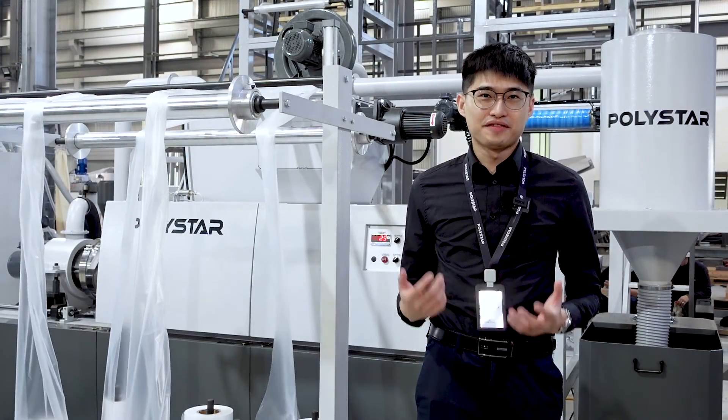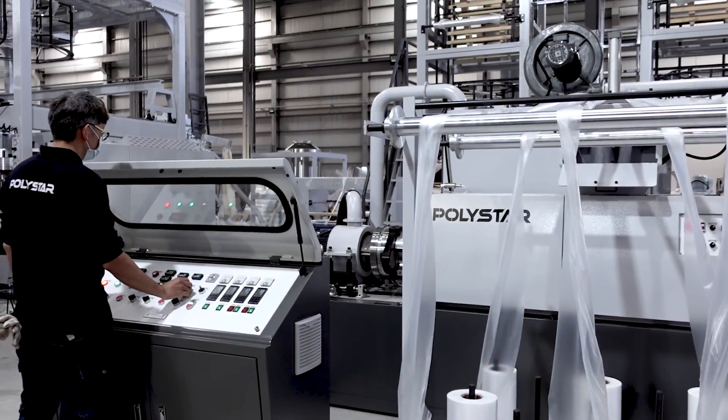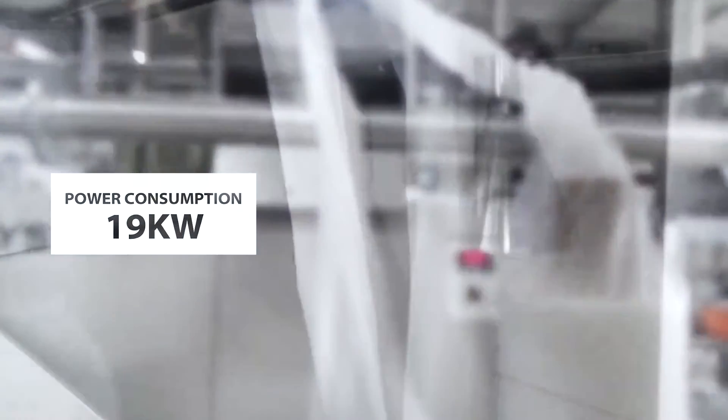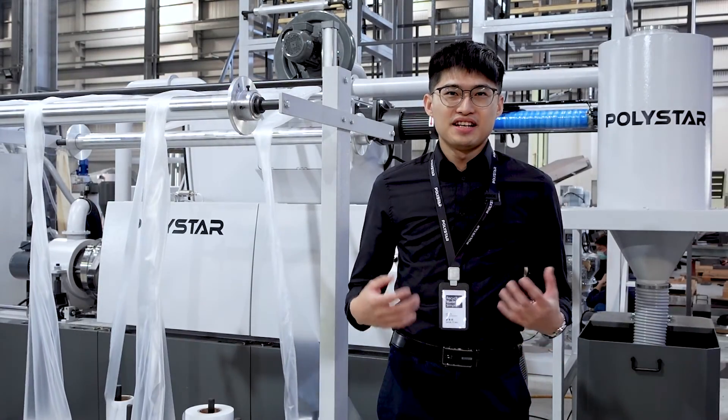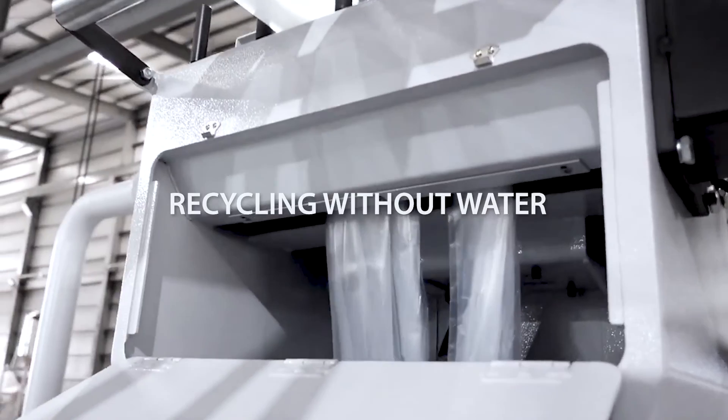You can save a lot of time and cost by adding a recycling machine to your production line. Especially when this model's power consumption is only 19 kilowatts. Furthermore, this air-cooled pelletizing machine does not require any water to function.